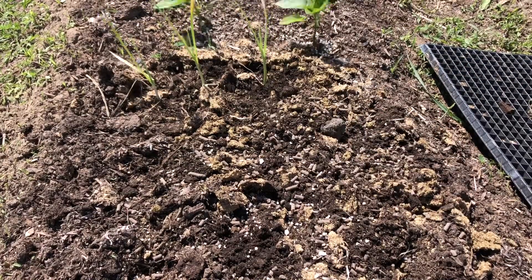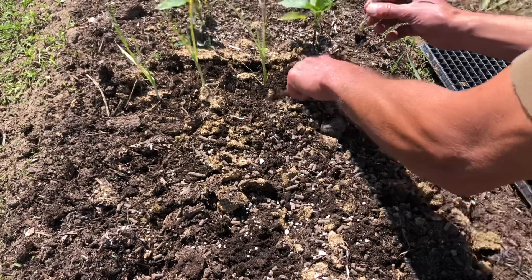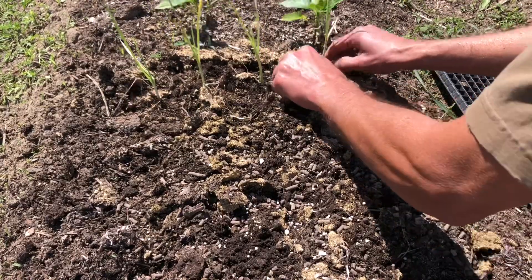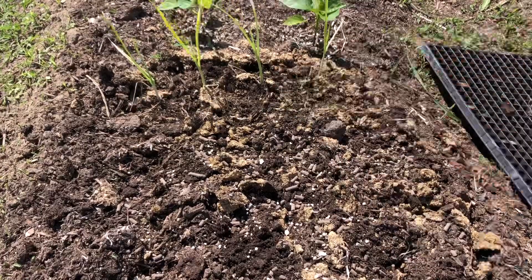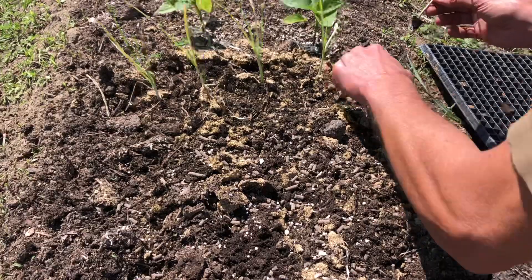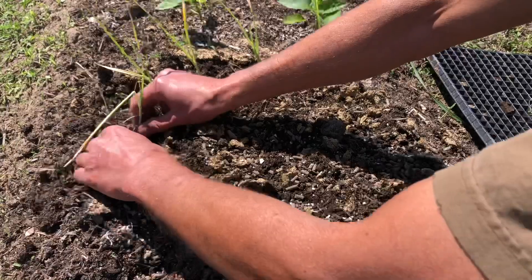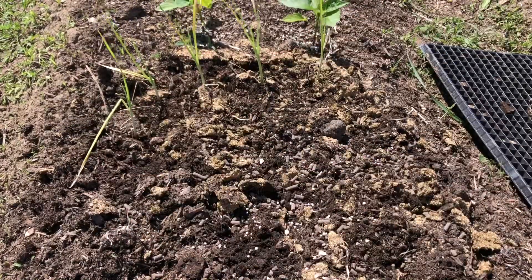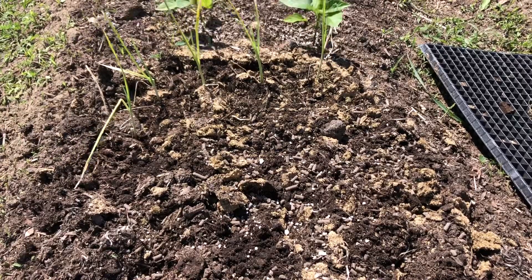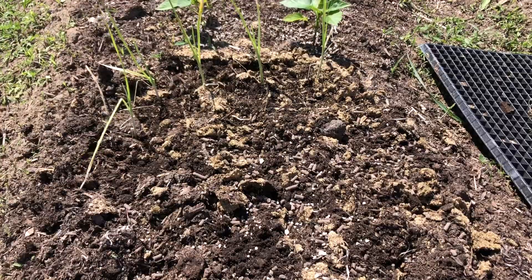So we're just going to rock and roll. There's probably, I don't know, 60 of them here. So we're just going to work our way down the beds. Not much to see here with the leeks. This video is just going to be kind of a combination of a bunch of stuff we're doing here today. I'll get the rest of these leeks planted out and I'll show you the bed when we're done.